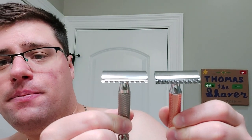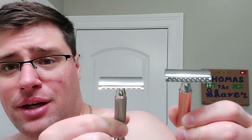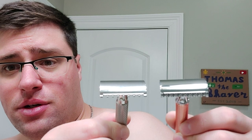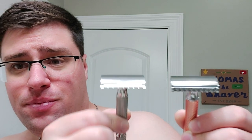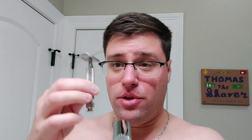Let me get my fat head out of the way. Look at the Game Changer blade — look at the exposure. And look at the R41's exposure. This one has more exposure. The blade gap actually looks double the size — the gap where the blade sticks through is open double of what this looks like. This is one example. This is supposedly the most aggressive, and I'll do a shave with this.